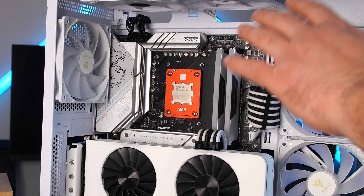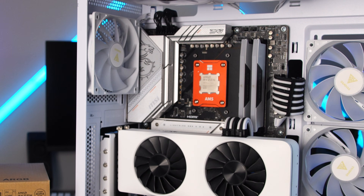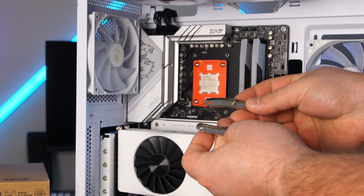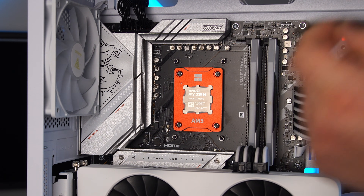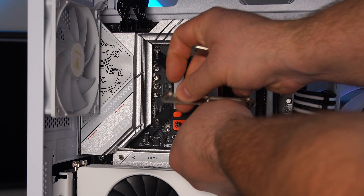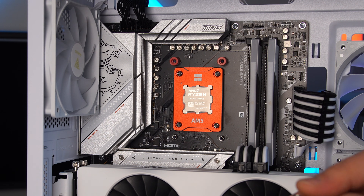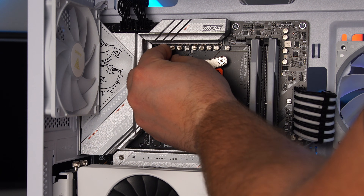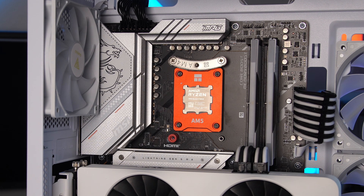Now let's get into the actual installation. Grab the screws and the little spacers for AM5. For Intel you'd use the blue brackets with their screws, or the black ones with their respective screws. Grab the designated brackets — the curve goes toward the CPU, and on the bottom you'd place it like a frowny face. These snap onto the screw holes on the backplate. I'll do the screws one at a time, then tighten them up — doesn't have to be too hard, just enough. Repeat the process on the bottom.